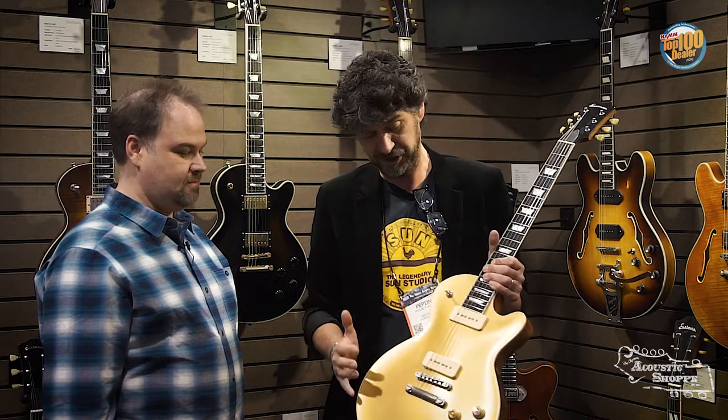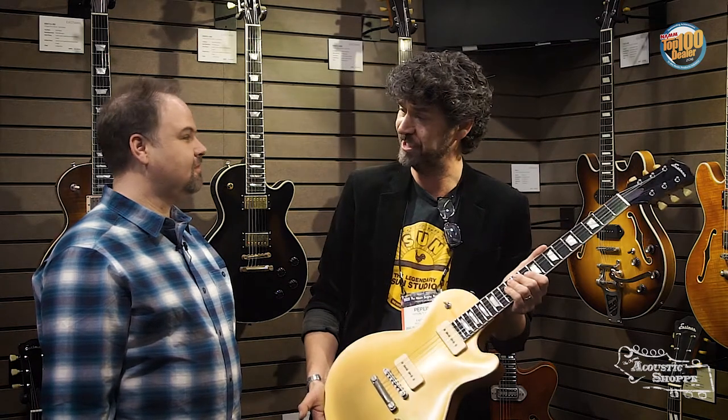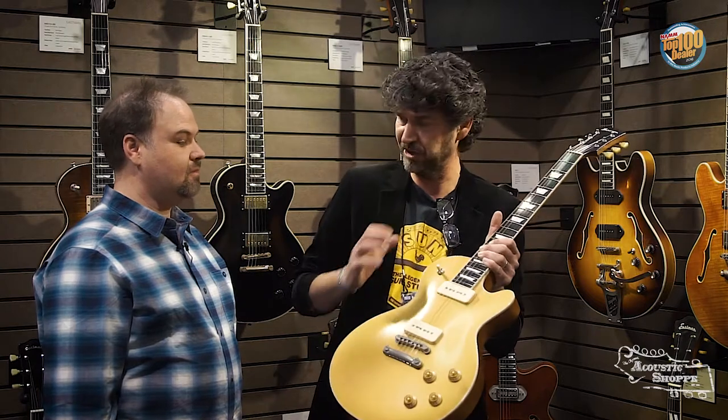But again, like I was saying, you cannot hand rub a gold finish. So this one is sprayed in a new finish that we've added to the whole range, and it's called the Vintage Nitro. So it's got the nice patina, but not the aging.